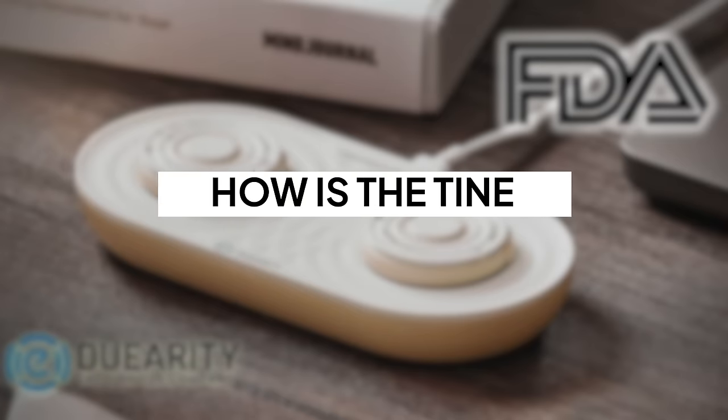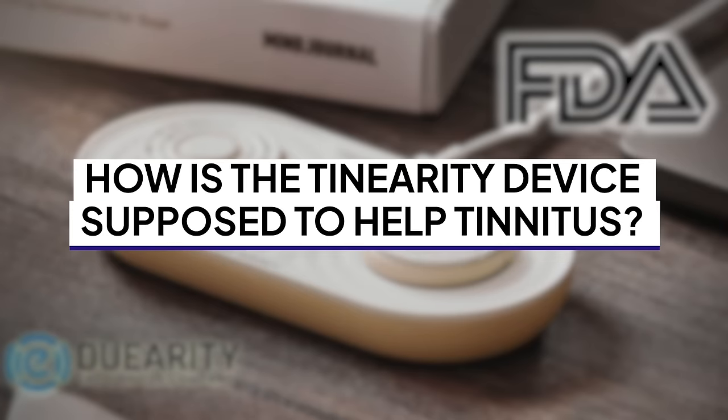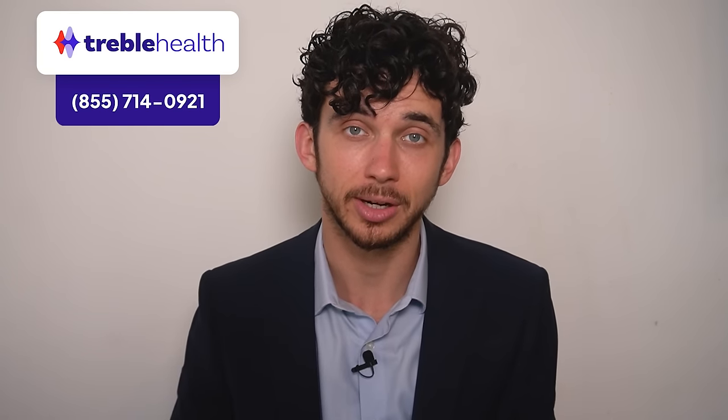The real question is how is the Tenarity device supposed to help tinnitus? It uses sound therapy treatment, which is the idea that you can treat your tinnitus with a consistent low-level sound set just under the volume of your tinnitus. Used during the treatment period, after that period is over, your tinnitus is reduced, the baseline level is improved, and you don't need the sound therapy anymore. In my experience, sound therapy works — there's a lot of evidence supporting it, and it's something I use all the time for my patients who work with Treble Health, the company that I started.